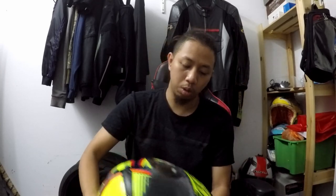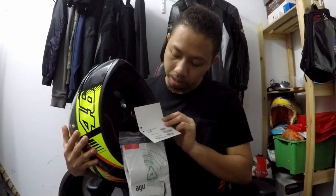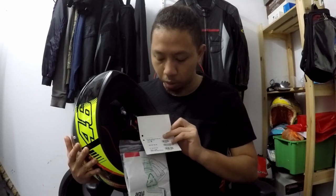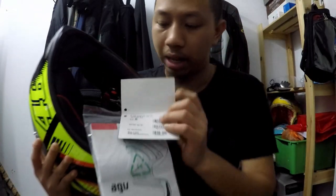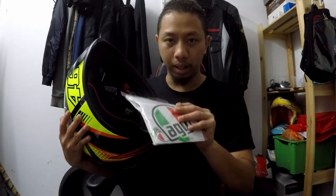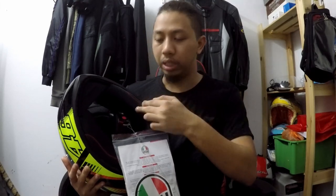Me-spec untuk kepala-kepala Melayu, macam korang, aku ni lah. So, orang Asia, nak buat macam mana, kepala kecil. Yang ni aku dapat yang Asian Fit, Size M. Aku nak tunjuk korang apa yang korang dapat kalau korang beli. So, ni ada tag. Dia ada barcode tag: K1 AGV Top, Asian Fit, Soleil Luna 2015. Nampak, Made in China, under AGV Specification.